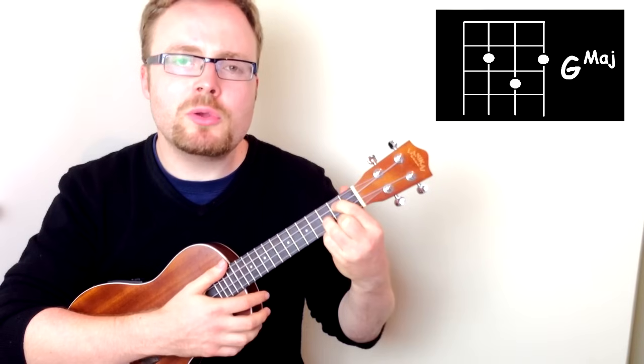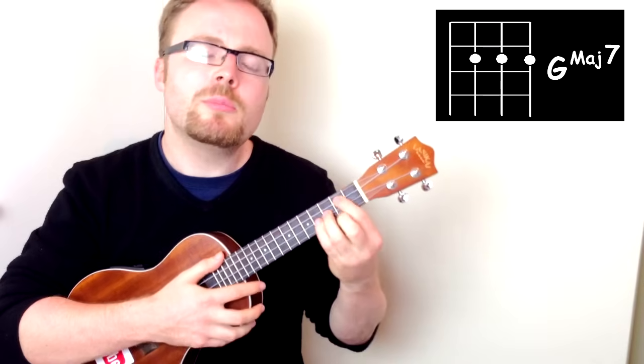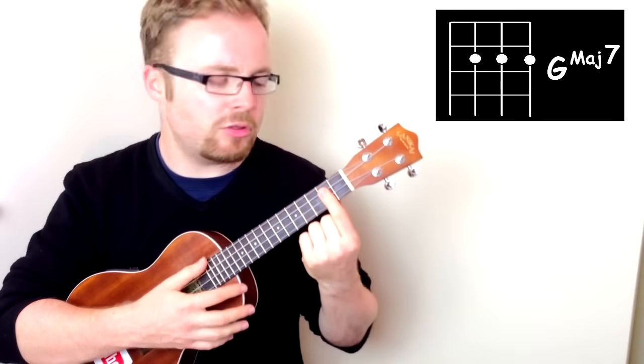The second chord you'll need in the intro is the chord of G Major 7. Now, it's actually only one note different to G, but the way I'm going to play it is to bar the top three strings on the second fret. So you play it like this.